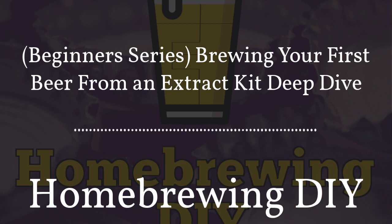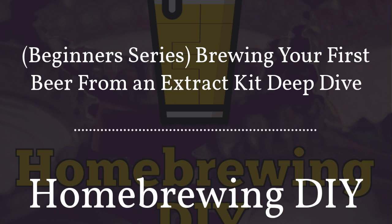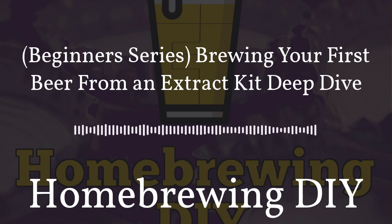Another way to support the show is by heading over to Apple Podcasts or Podchaser.com and leaving a five-star review or feedback — it helps us improve and helps other homebrewers find the show. You can also head over to homebrewingdiy.beer and use our sponsor links for products like the brew bag at brewinabag.com, Brewfather, or Adventures in Homebrewing. When you use those links, it lets sponsors know we sent you and they'll support the show.